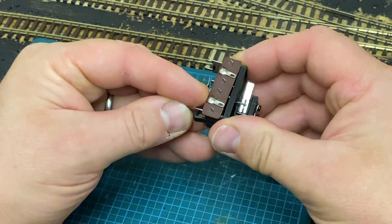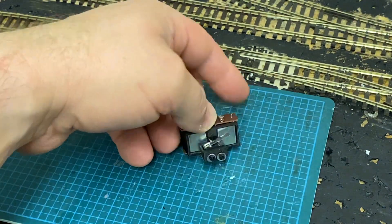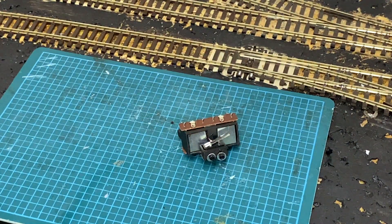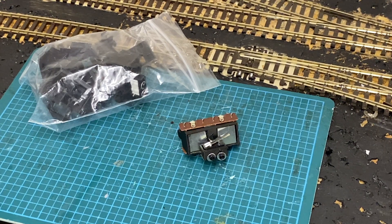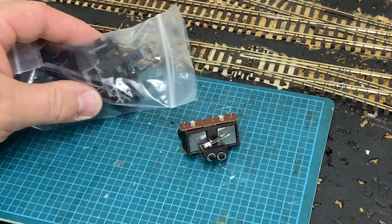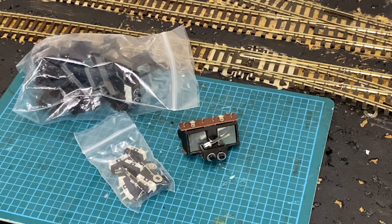And it wasn't that expensive — it was like £10 for a pack of 10 switches. In the box you get a pack of the clips, and three of the clips already come with the micro switches fitted, just to show you how they work. And then you also get a pack of micro switches and screws, so you don't have to hunt around for the correct type of micro switch.